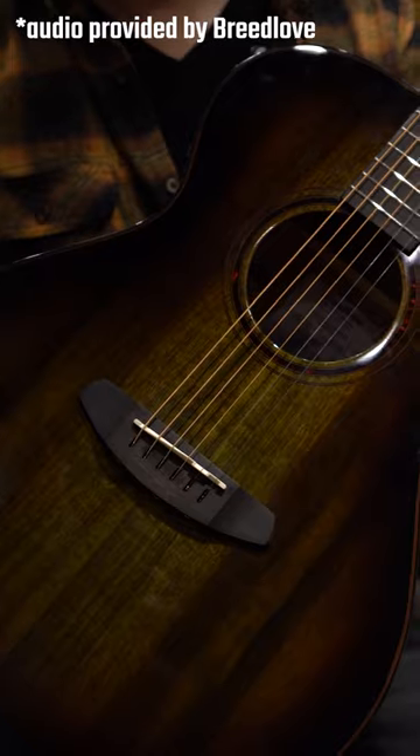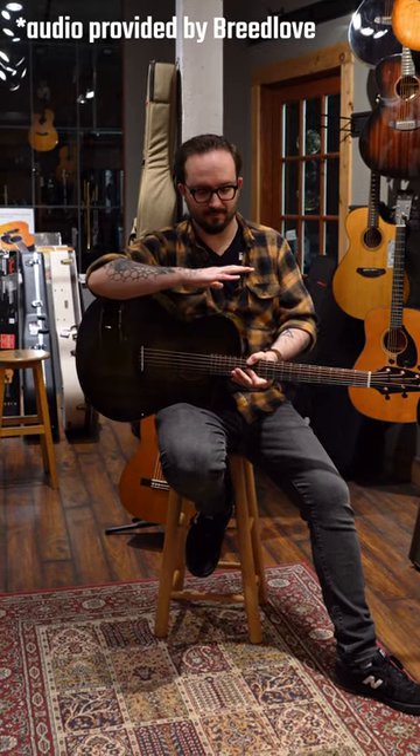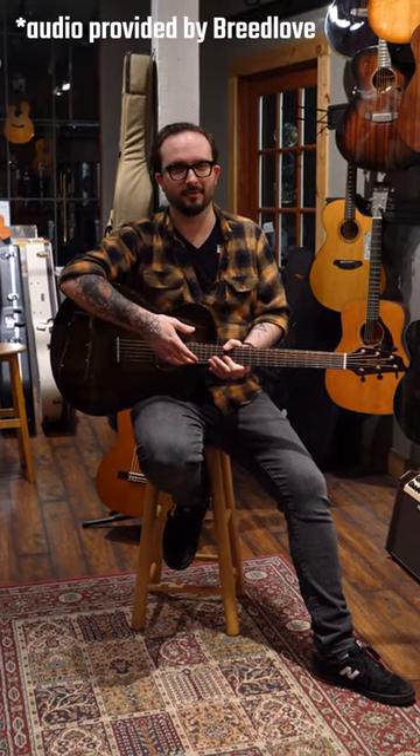This is a very limited run. We were able to get three of these for our stores, and we also have one of the USA made ones on its way to our location as well. The coolest thing in my opinion about these guitars is that every one of the Pursuit series that they sell, they're planting 50 trees, and every one of the Oregon USA made ones, they're planting 100 trees.